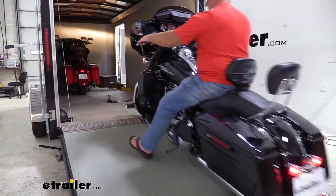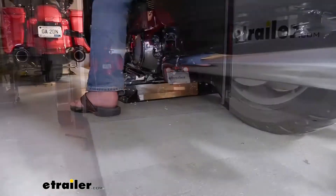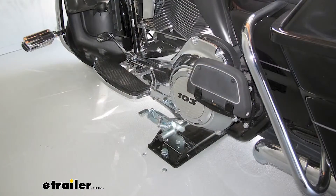I've been to Sturgis, Colorado, and Wisconsin with my first one. Never check anything. Everything is locked in, it's ready to go. You just drive up and you're ready to go. Absolutely.